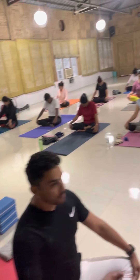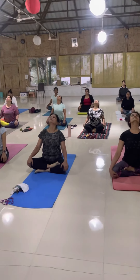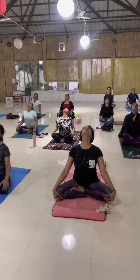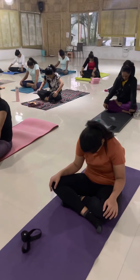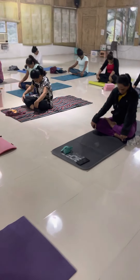Don't be stingy with your inhalation — inhale fully. And exhale, drop your shoulder and look up. Inhale come back, and exhale squeeze and suck your belly and look down.